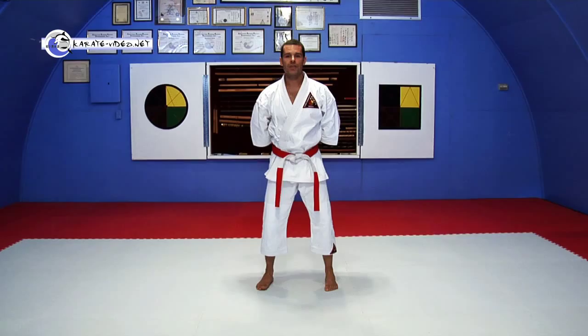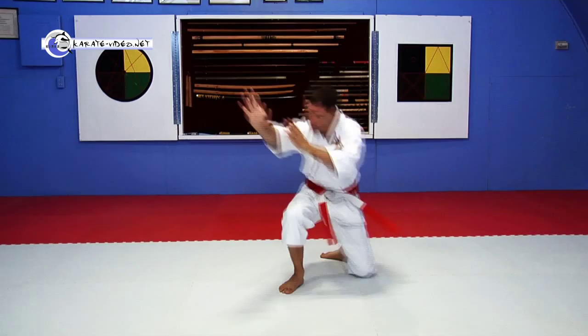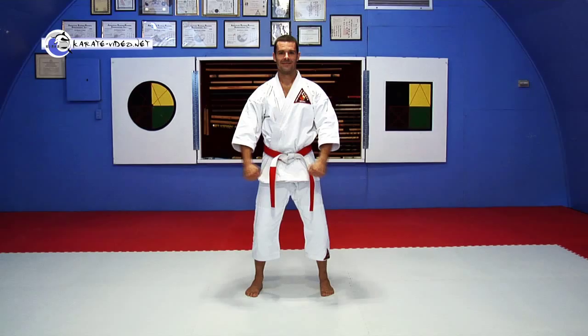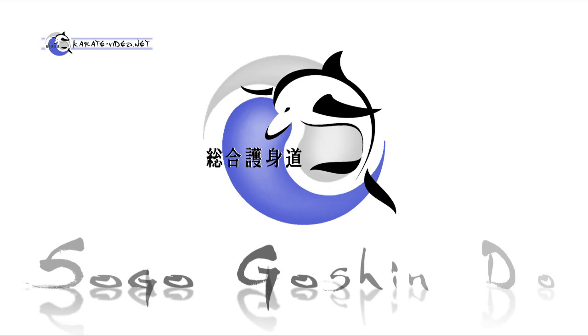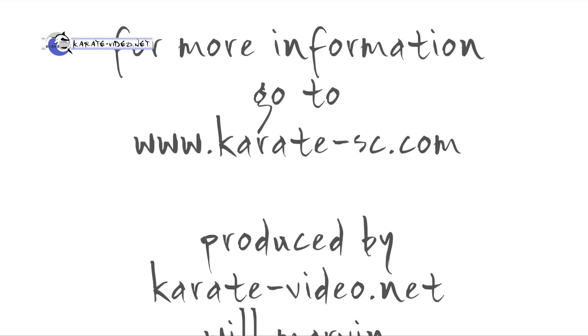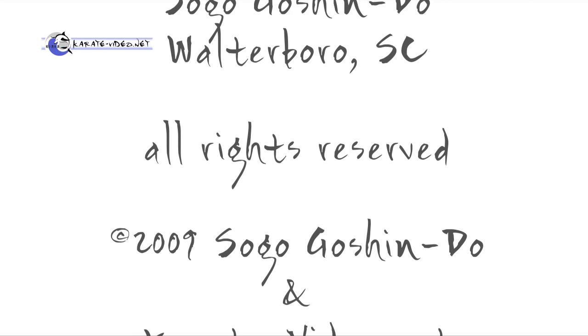When all else fails, find your fighting stance. It doesn't even matter if you get hit hard or if you fall down — put the stance up and find your stance. You will find that a fighting stance will automatically block a lot of attacks without you even having to do anything.